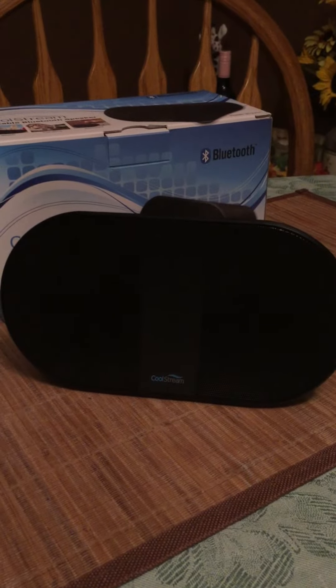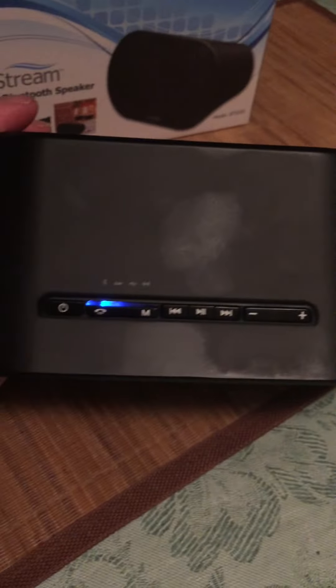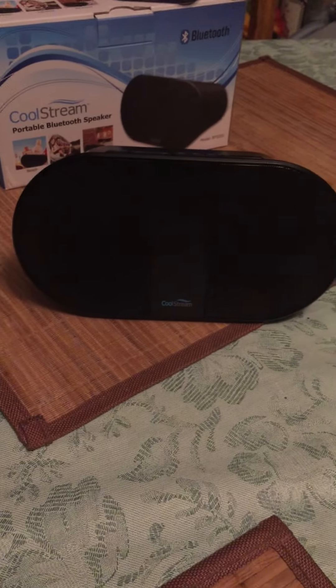They say four hours of play time but it seems to last longer than that. There's your controls and some charging ports — comes with everything you need. Check it out on Amazon.